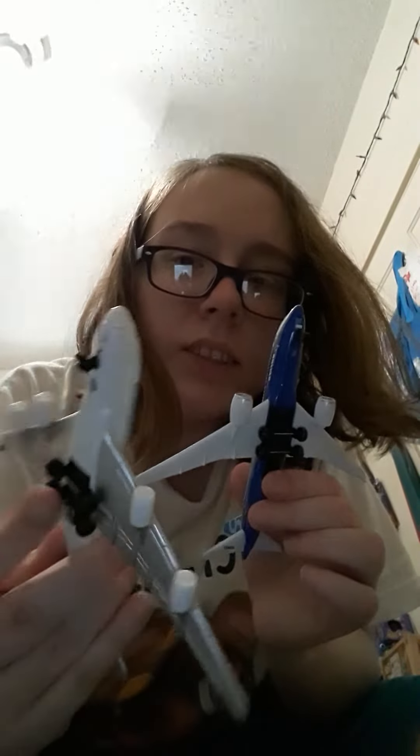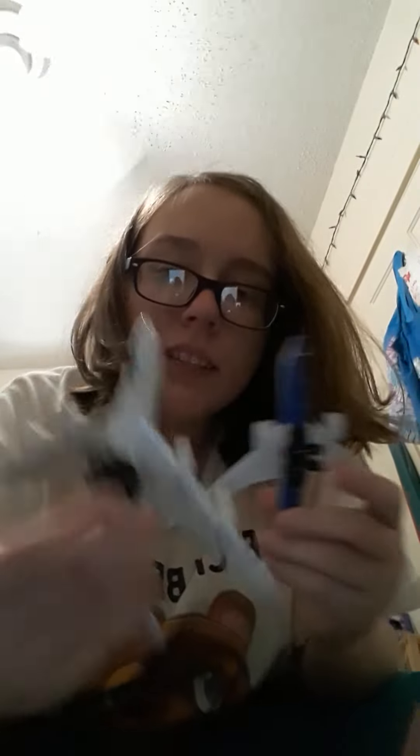The wingspan is pretty similar, except for the obvious differences. And that's the landing gear underneath — the wheels actually move.